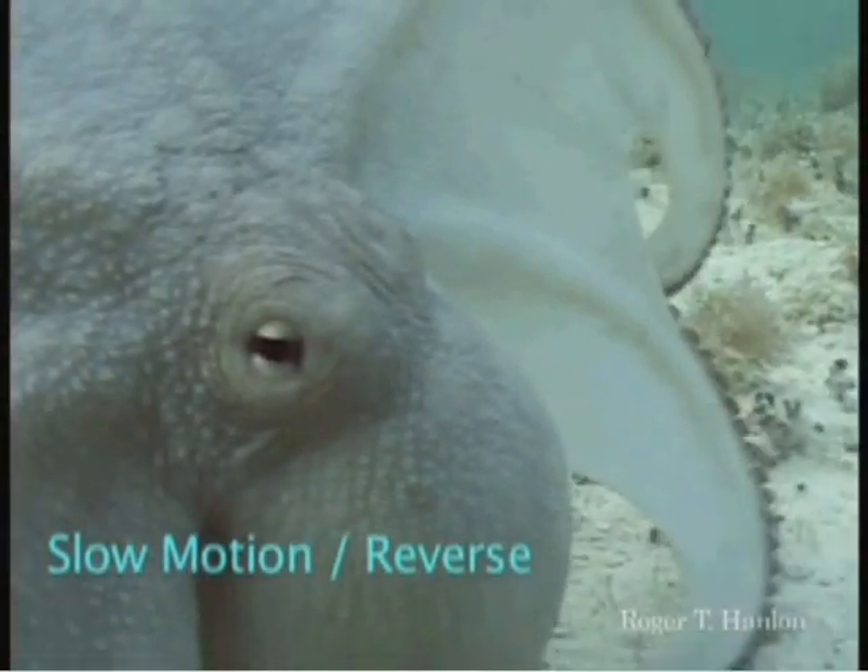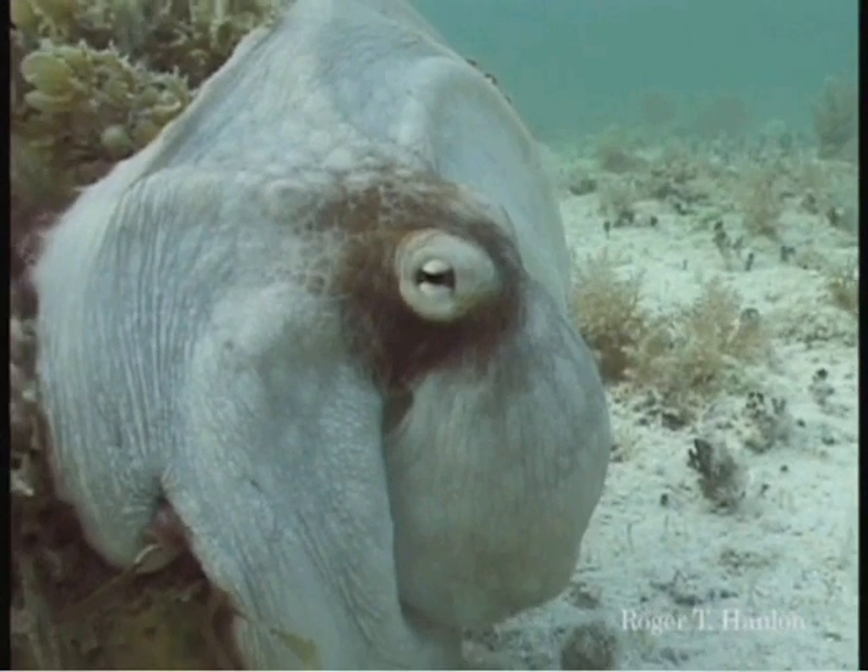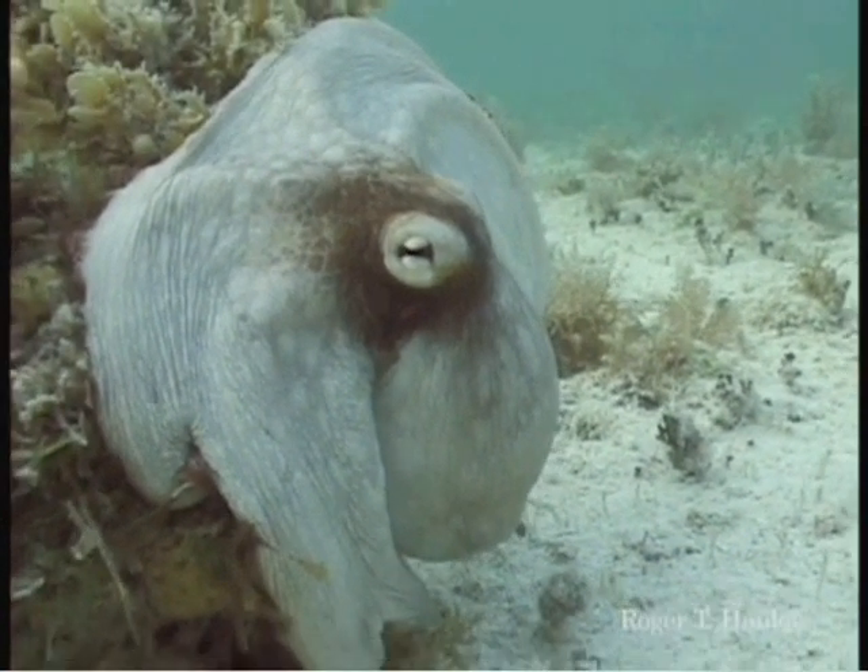Let's do it backwards. I thought he was joking when he first showed it. I thought it was all graphics. So here it is in reverse. Watch the skin color, watch the skin texture.